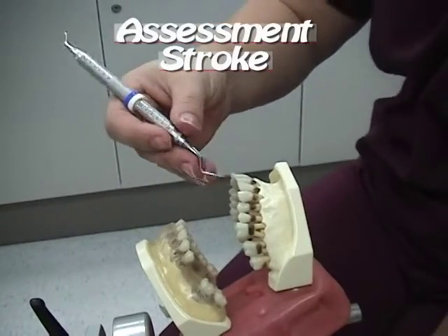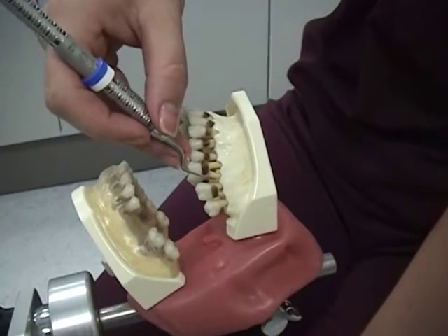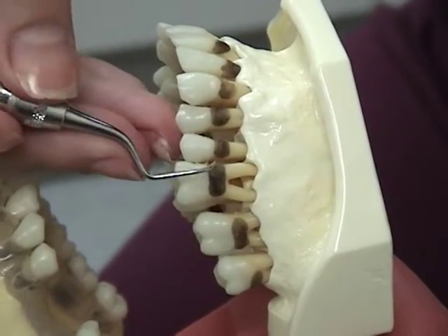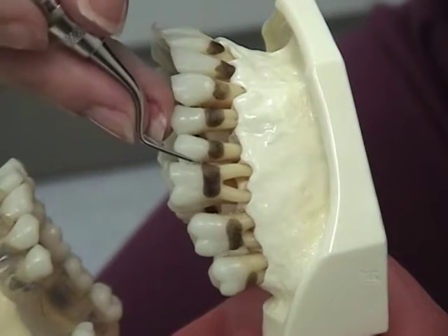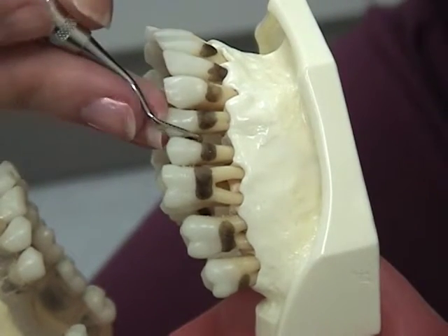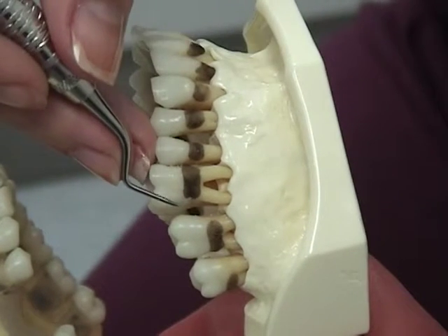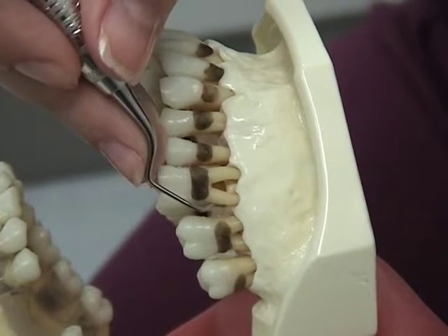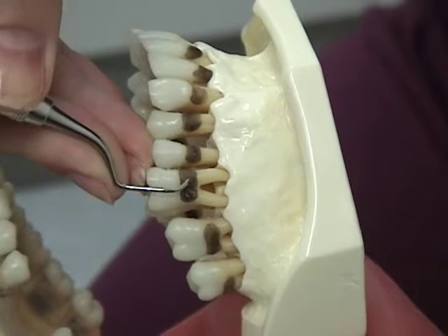Assessment stroke: as you move the instrument, your fulcrum finger supports the weight of your hand and instrument. Begin the stroke by pressing down slightly on your fulcrum finger and moving the instrument in a smooth motion up and down the tooth in a vertical or oblique direction. The stroke will be one to three millimeters in length in areas of tissue health. Working stroke: press down firmly on your fulcrum finger and move the instrument in a smooth motion — the stroke will be one to two millimeters in length.